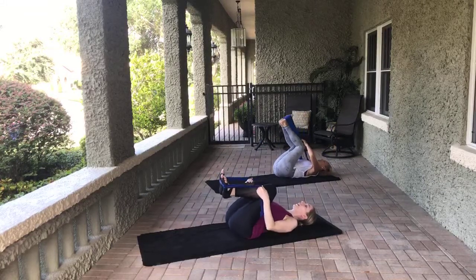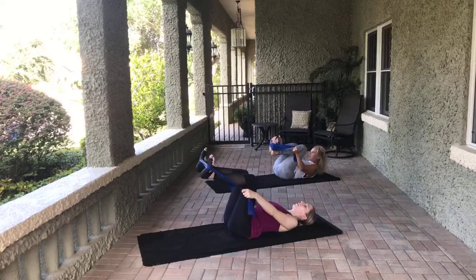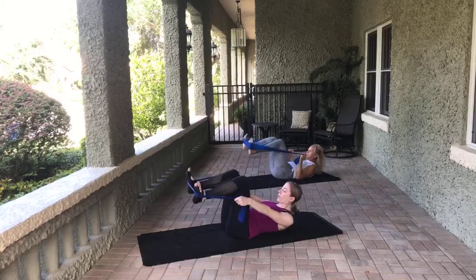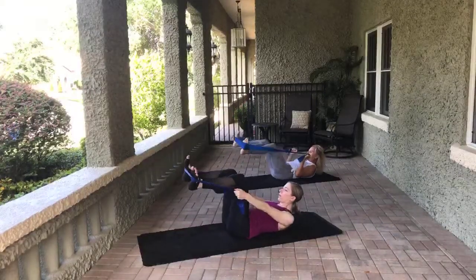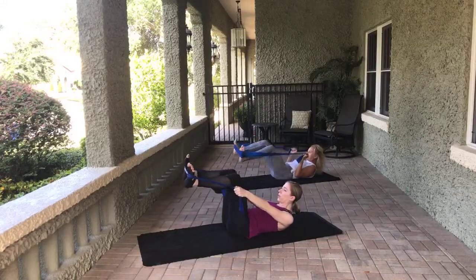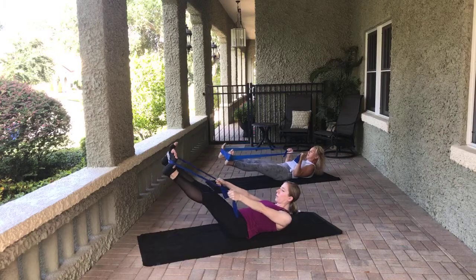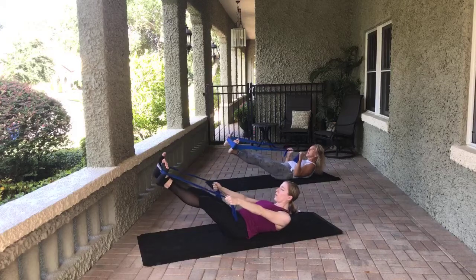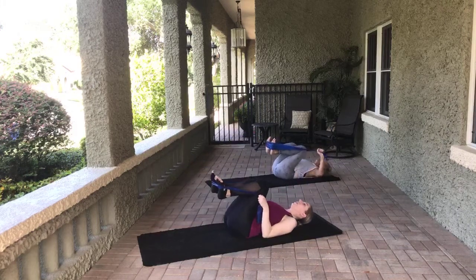We're going to come to wide second position — maybe not crazy wide, but a little bit wider. Head, neck, and shoulders can come lifted. Flex feet. We're going to inhale and then exhale and extend — eight, seven, six, five, four, three, two, one. Hold it out there. Instead of opening, close — little tiny lift and lower, pulling the abs up and in. Eight, seven, six, five, four, three, two, one. Bend the knees in, rock side to side, releasing that lower back.